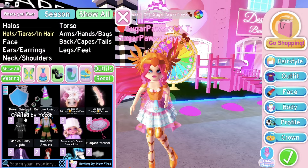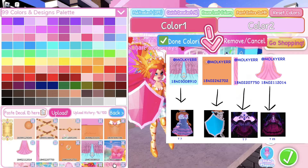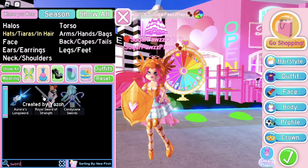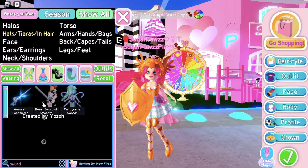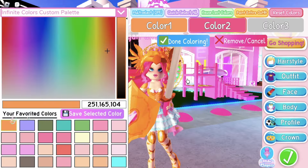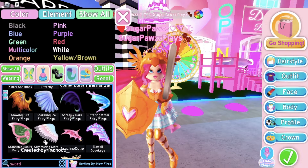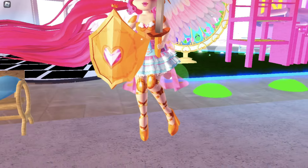Then put on the Royal Shield and use this pattern — it should look like this. The Aurora's Sword or the Royal Sword is fine, maybe even Blade of Light, but I'll use the Royal Sword. Color the sword gold but the blade gray. Then put on the Light Fairy Wings and your outfit should look like this.